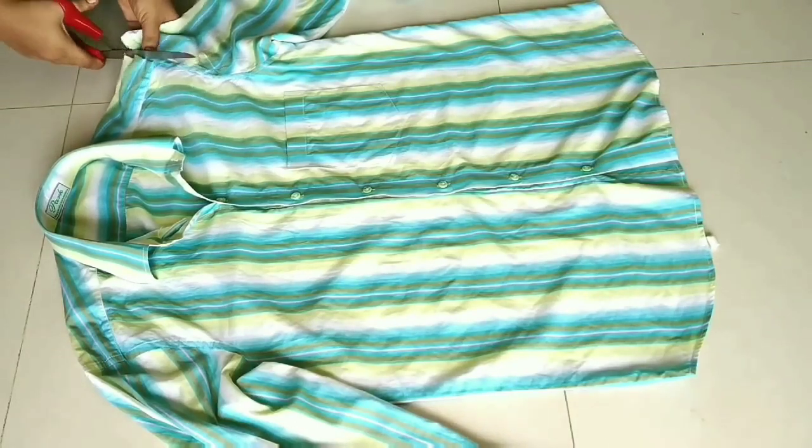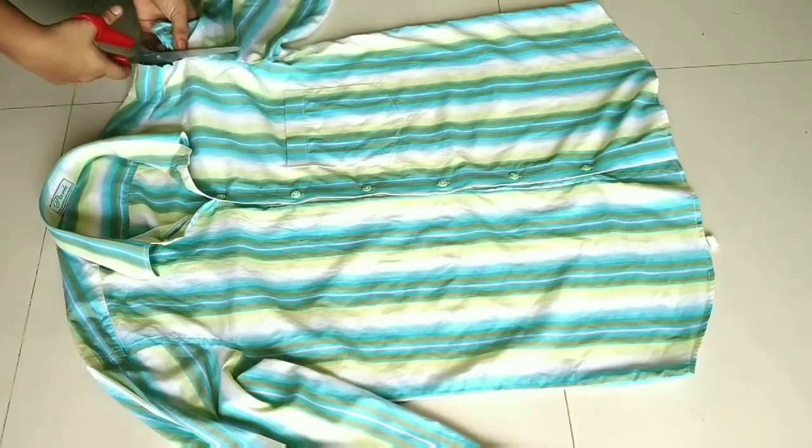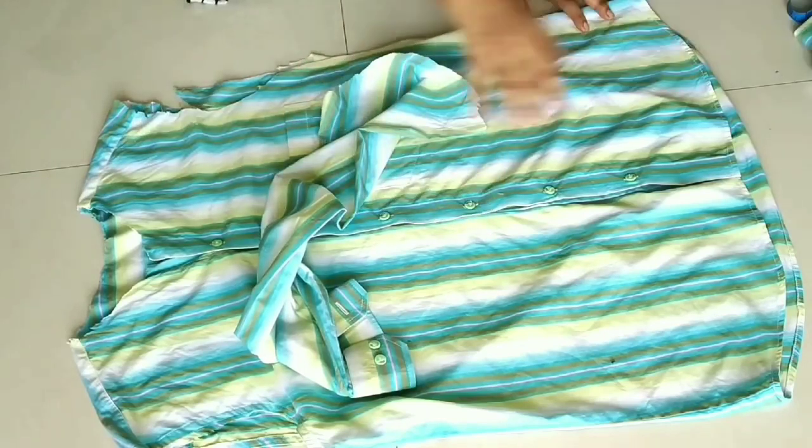First of all, we have to remove the sleeves of the collar and remove the collar.